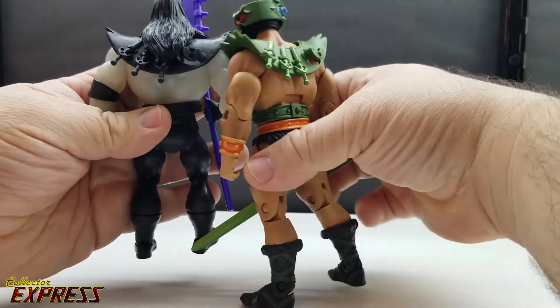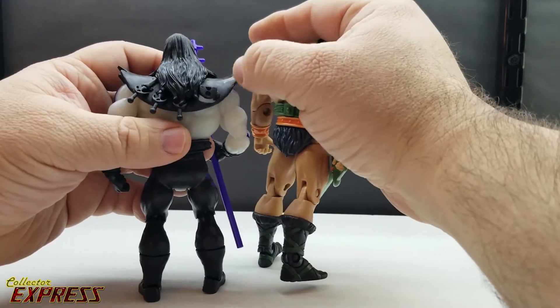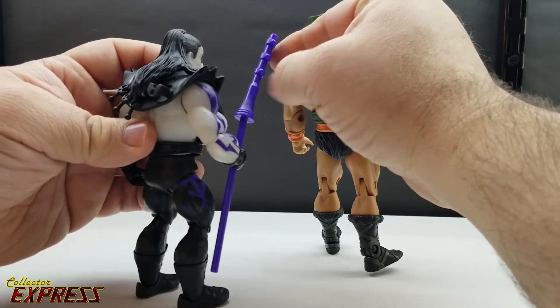Even on the back you can see it has the same knife sculpts. The only issue with using this piece from Tri-Klops is that it has a place to holster a sword, and the Undertaker doesn't come with a sword piece — so there's nowhere to actually holster anything.